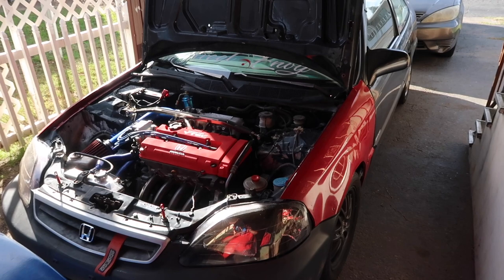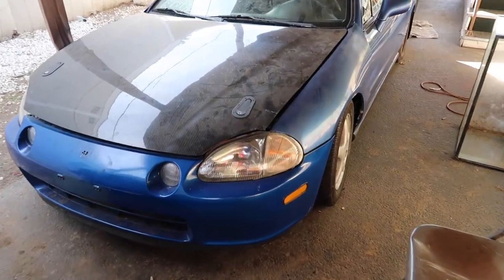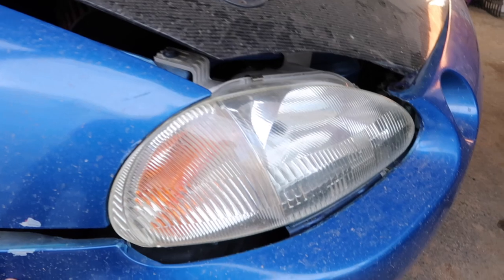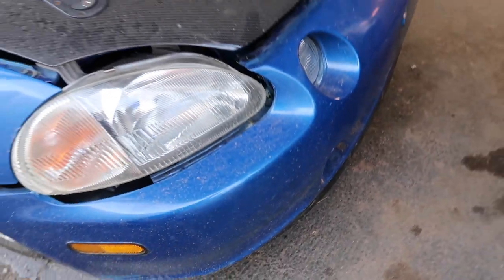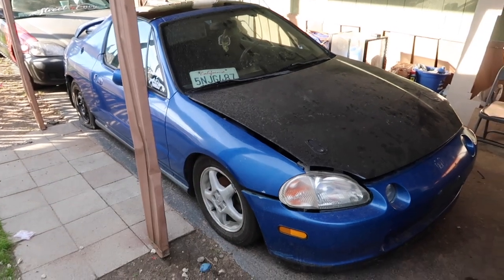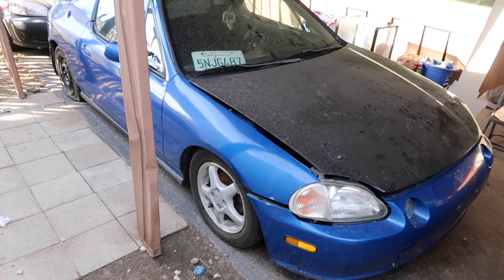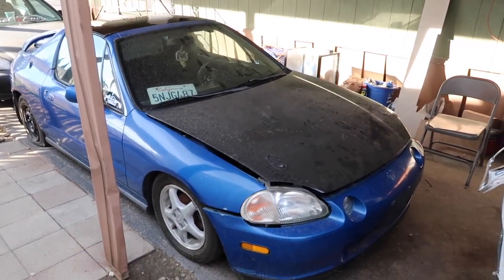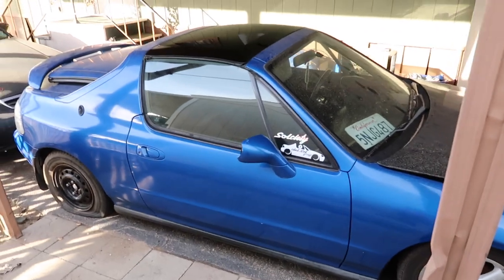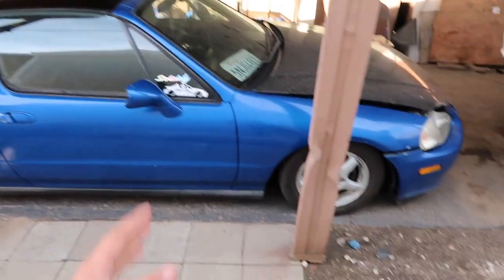Now let's go over to the blue Del Sol — the last car I own and the one I was sitting in during the intro. The bumper looks pretty bad right now, I just have it sitting there so I don't get in trouble by my manager. This car was my first Del Sol, my first manual transmission car, my first car I ever worked on, and the first car I've been in an accident with. It's the first car I've felt worth keeping after I beat it up and made mistakes — I've decided to keep this one for a while.